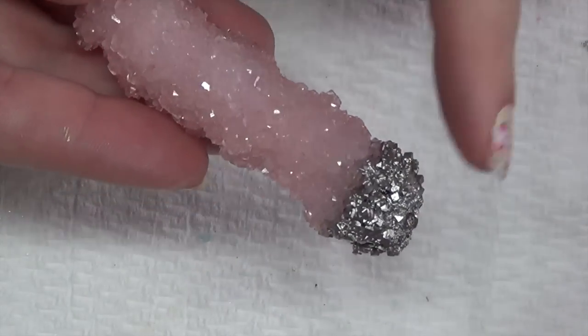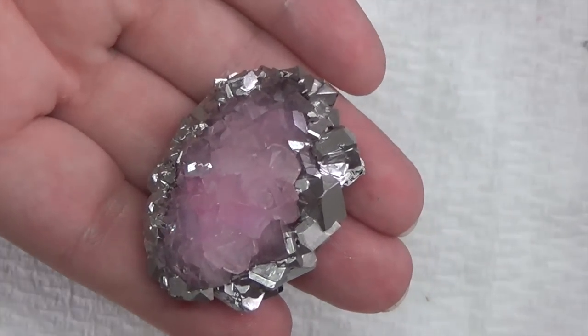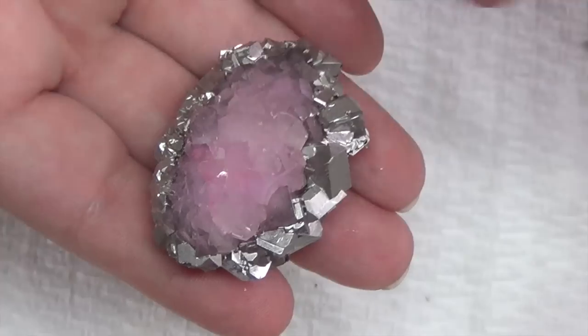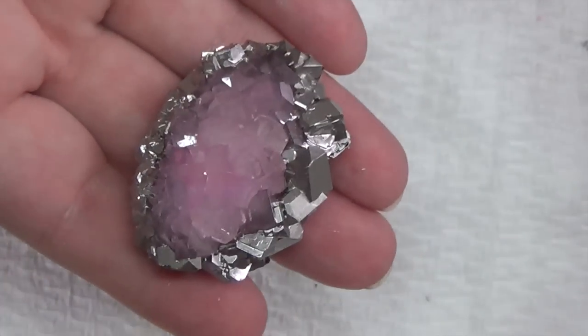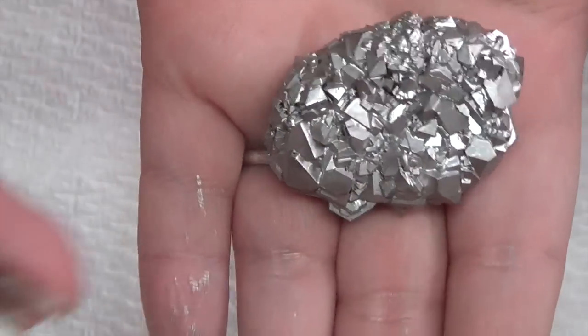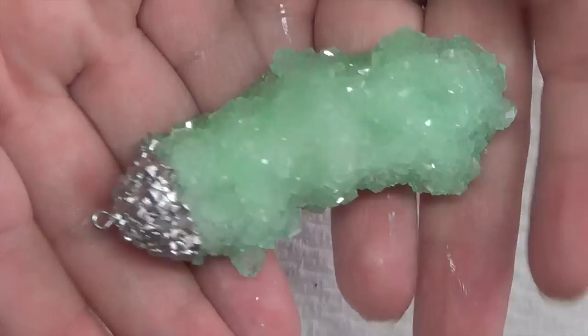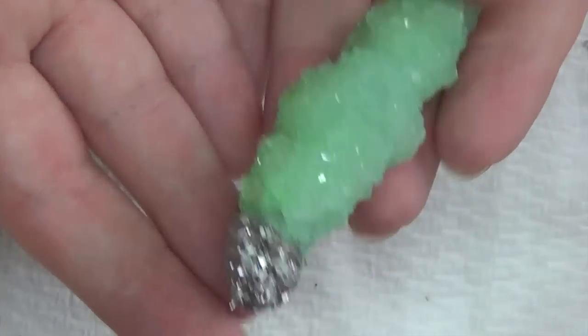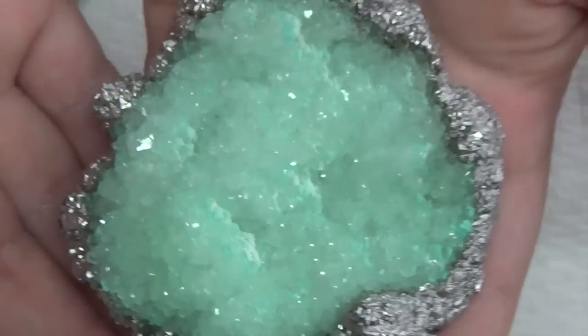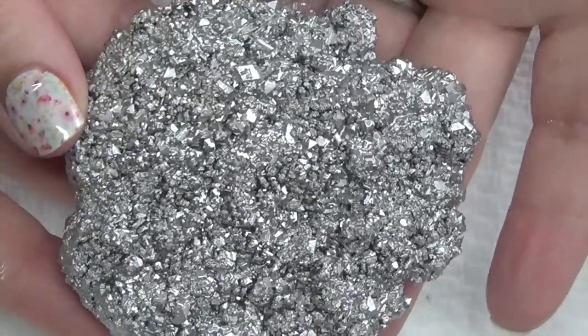I also went ahead and painted the top of this one, and did the border of this one — though honestly I think I should have left it alone because it had nice pretty crystals, but I can always redo it. Here's a green one with an eye pin painted the same way, and another green one with the silver around the edge, and that's what the back looks like.